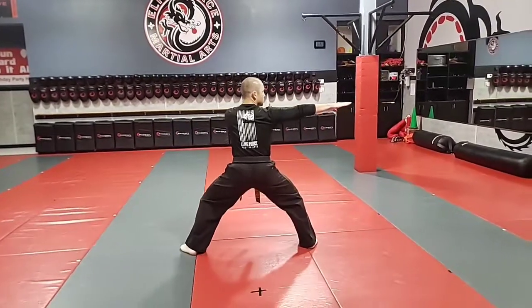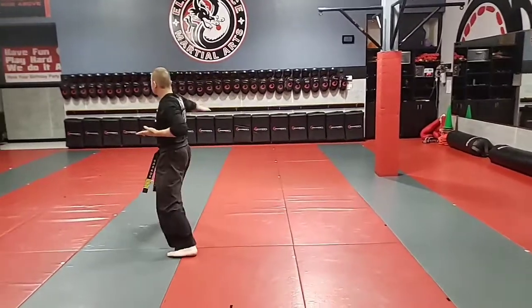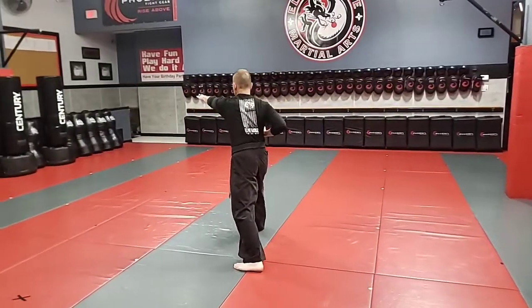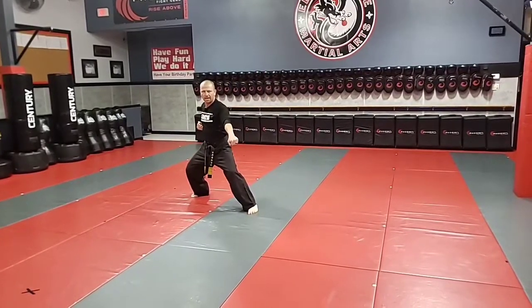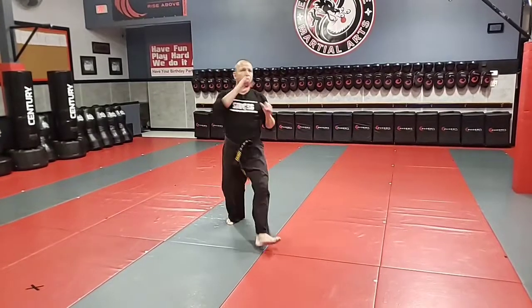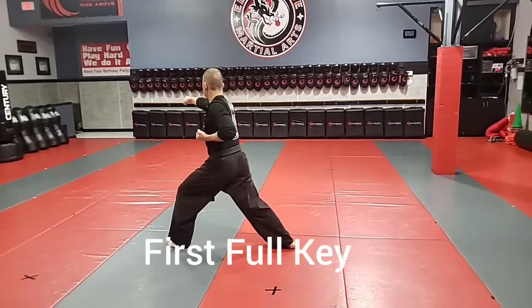Look left, look right. Chop. Come across as I rake. Chop. Step back — inward downward block. Downward block. Jump front. Round. Knife hand block. Punch. Kiai.